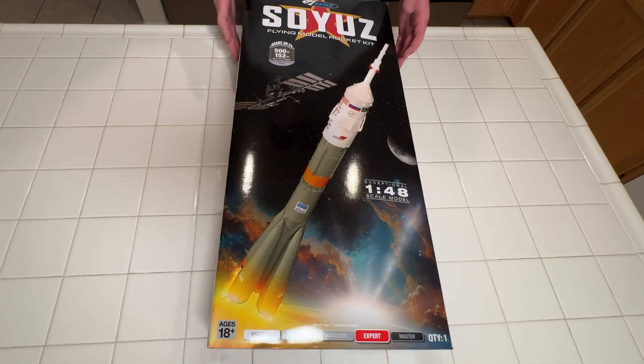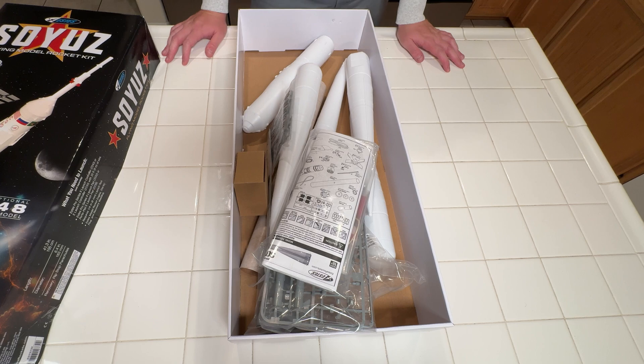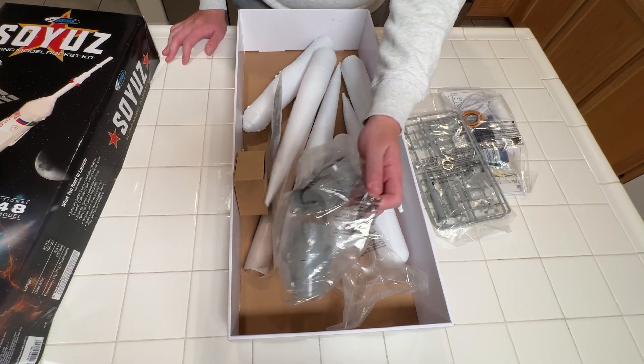Skill level: Expert — surprisingly not Master. Actually, that looks a lot less intimidating than I was thinking. I guess that explains why it's just Expert and not Master.